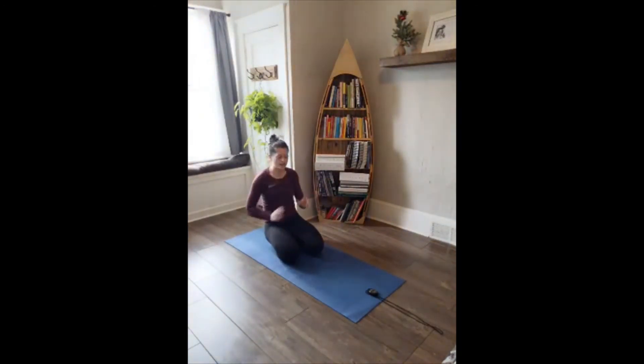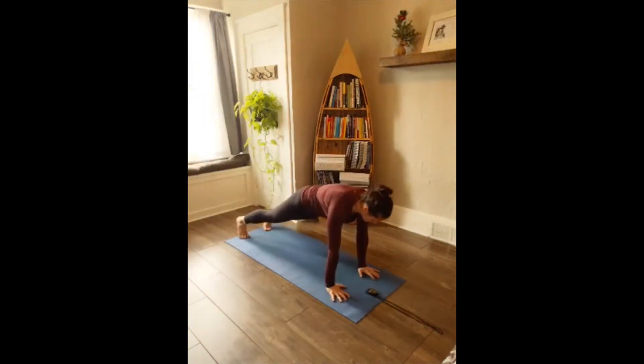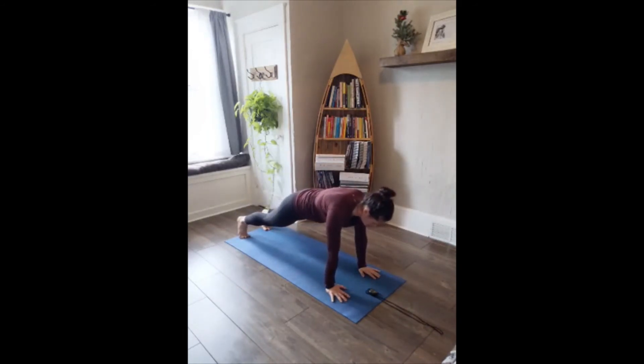We're going to go into a high plank. Hands are down, arms are straight, wrists right underneath the shoulders. Five, four, three, two, one — we're up. You can choose to come onto the knees. If you need a little rest, maybe go down dog, then find your way back to your plank. Nice strong plank — nice long line from the top of your head to your heels. Hold it, we've got 20 seconds to go. Last ten, nine, eight, seven, six, five, four, three, two, one. Lower.